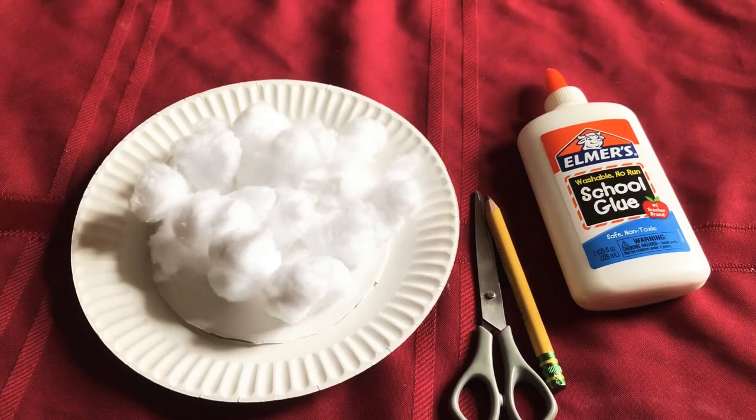Well, we will be making a sheep mask today. Do you have all your supplies ready? If not, please hurry up and go get them.